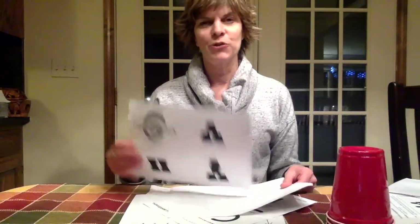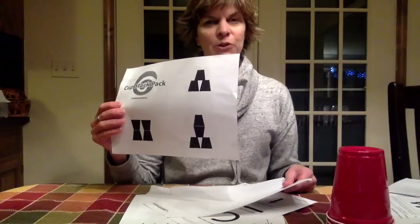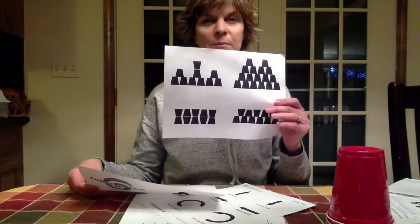Some patterns are going to be a lot trickier than others. Some start with a few cups, some get a little crazy. Start with a simpler pattern and then try more complex ones. Good luck!